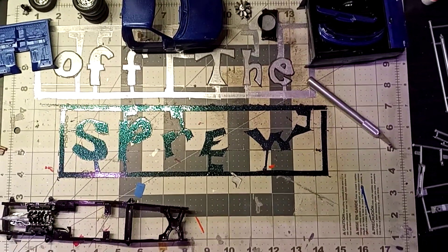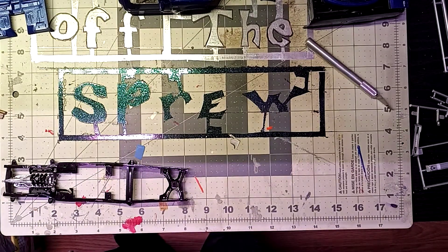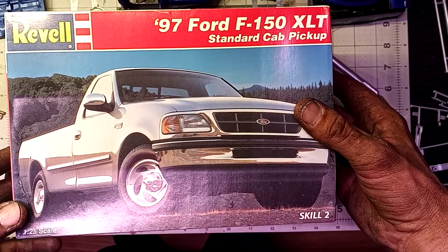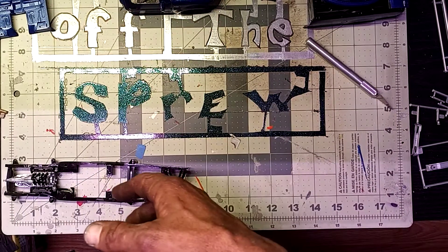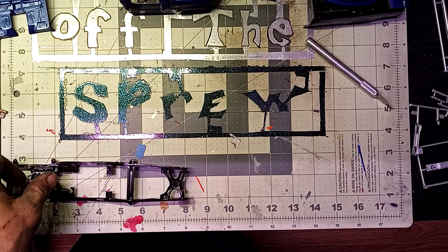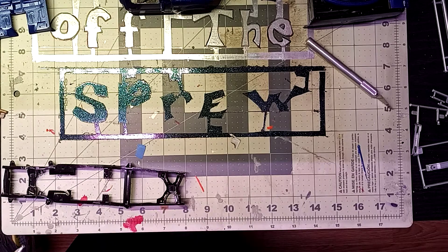Welcome back to Off the Sprue. I'm your host Jerry, and we are working on the Revell 1997 F-150 XLT Standard Cab Pickup. Last time we did the unbox review and went through all the different parts, and since then I've done some of the building and pretty much all the painting.